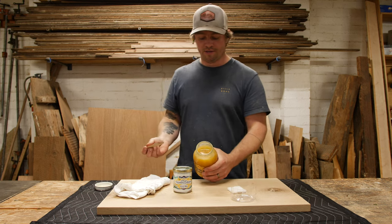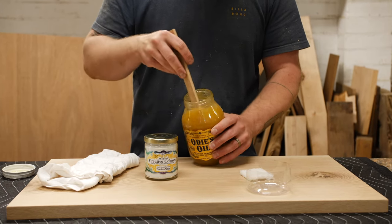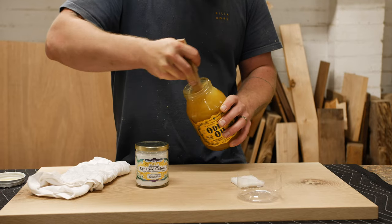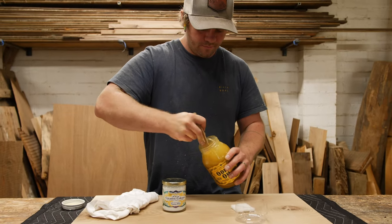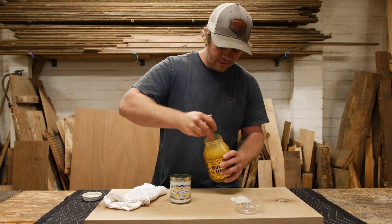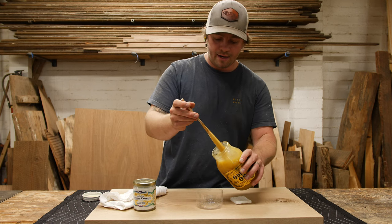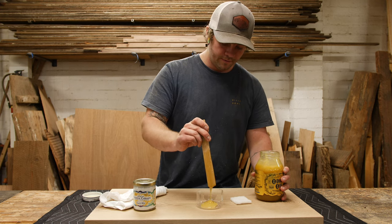The oil hasn't been stirred yet — the all-purpose oil comes in a really heavy, almost honey-like consistency. You want to get in there and mix it up as much as you possibly can; it'll warm up and flow a little easier. We're using a scrap piece of wood as a stir stick. Then we just take the jar and let some of the mixture run off the stir stick back down into it.